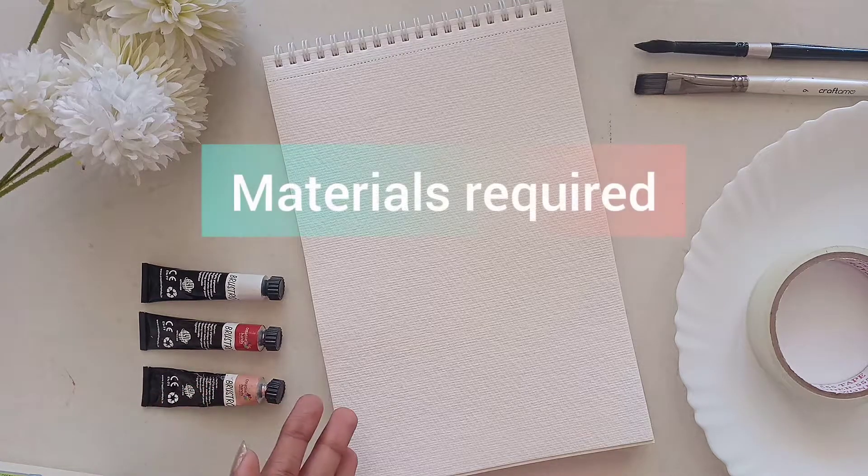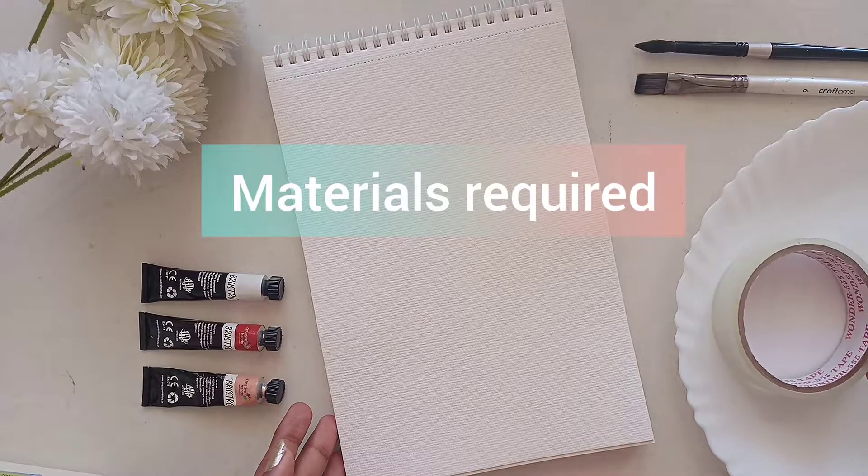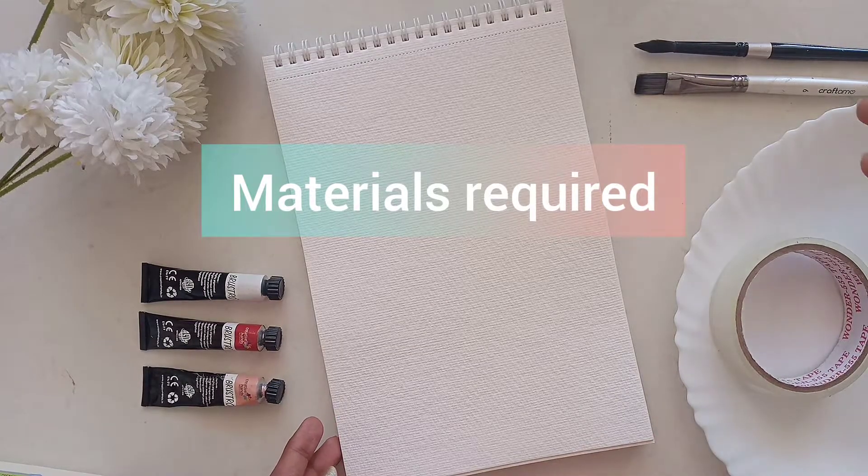Coming to the materials required, you will need some paints, a masking tape, a mixing plate, brushes, and a watercolor sheet.